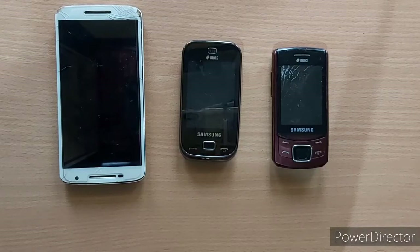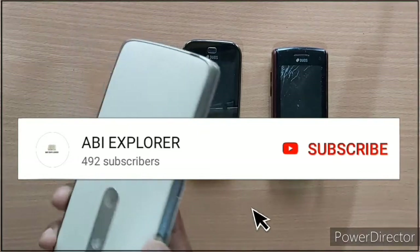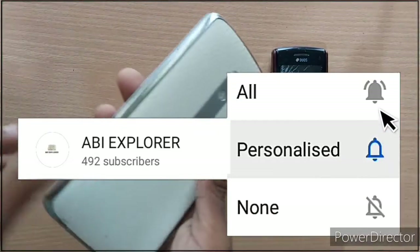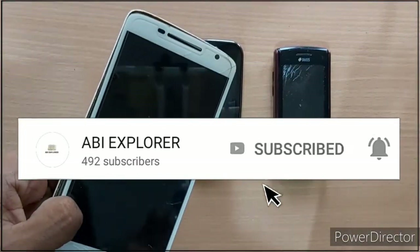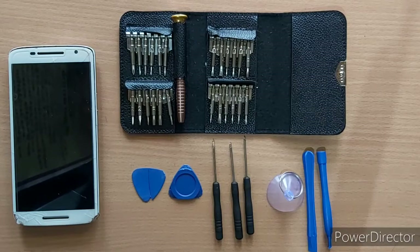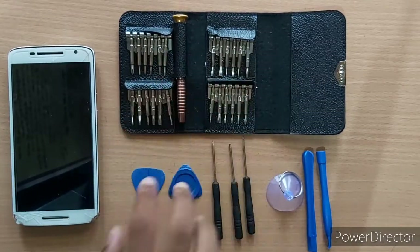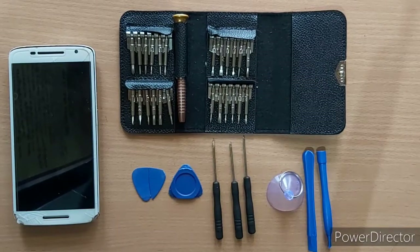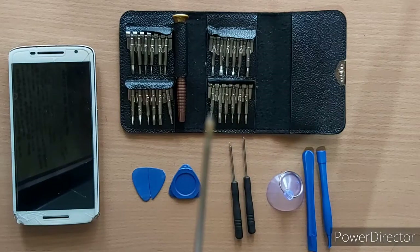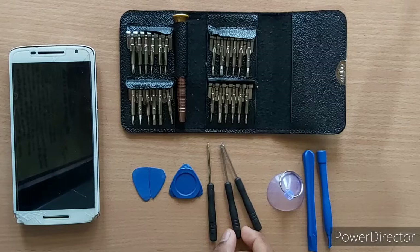We can open the mobile model. You can open the Moto X Play 2016. Now we can use this mobile device. We need to use the main package. We can use the key.